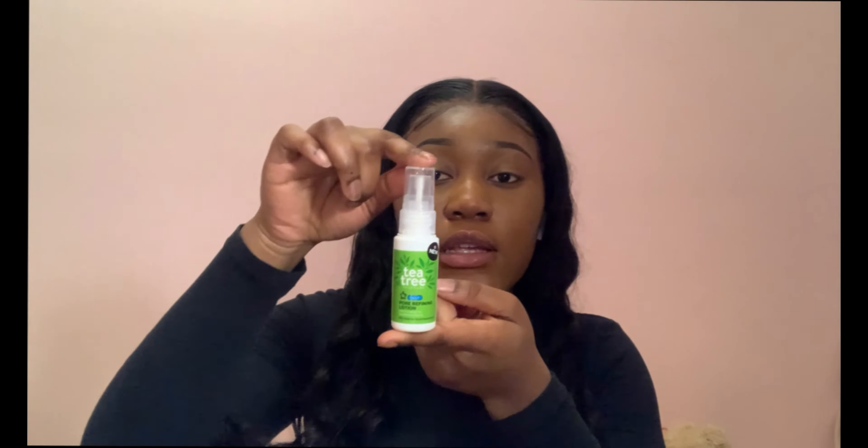Hi guys, it's me Vicky, and today I'm here with a product review for you guys. My product review is going to be on this product right here, which is Tea Tree's newest product. Okay, it's new, as you can see.